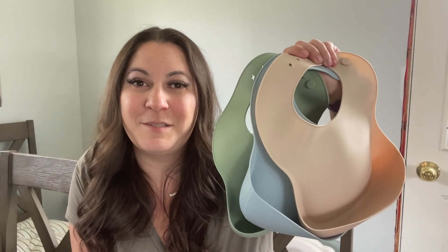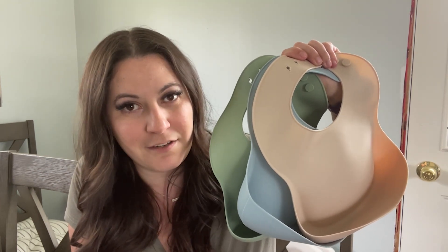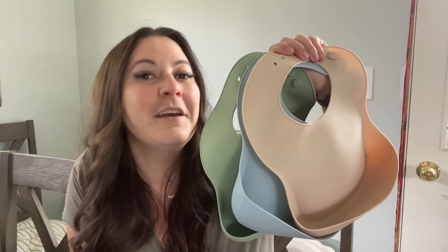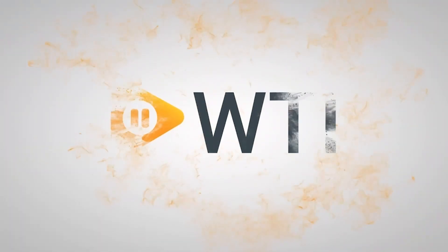I love how soft these panda ear bibs are and the nice neutral colors, but also they're dishwasher safe, which every mom loves. But that's just my point of view.